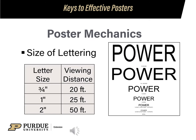The size of your lettering depends on how far away your audience will be viewing your poster. If you are giving a demonstration and the last row is 50 feet away, your lettering must be 2 inches tall to be viewed. If you are showing the poster on a poster stand at the fairgrounds and the audience is within 10 feet, feel free to use 3 and a quarter inch height.